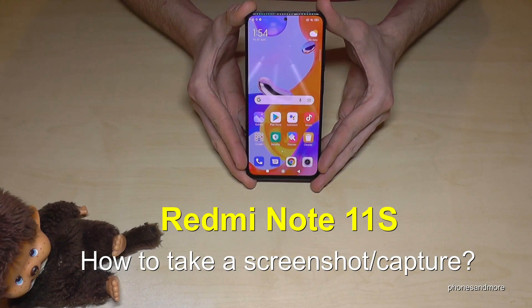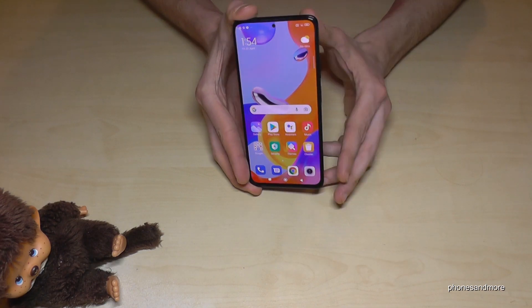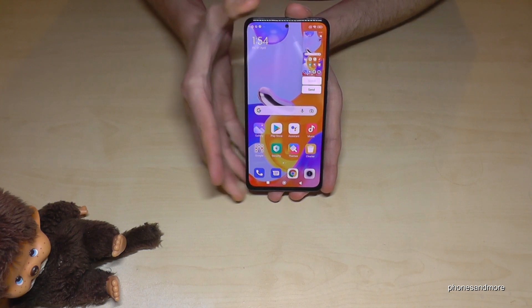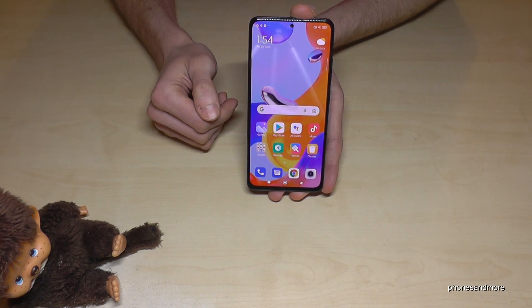Hello everybody, I want to show you how you can take a screenshot with the Redmi Note 11s. There will be two ways — let me show you the first one. It works with the buttons: you will need the power button and the volume down button. Press both buttons together and you're having a screenshot. After that you can see the preview and you're able to send the screenshot directly with WhatsApp, Telegram, and so on.